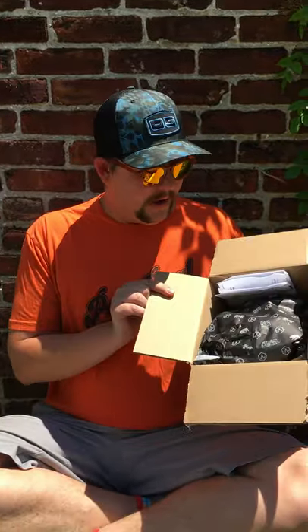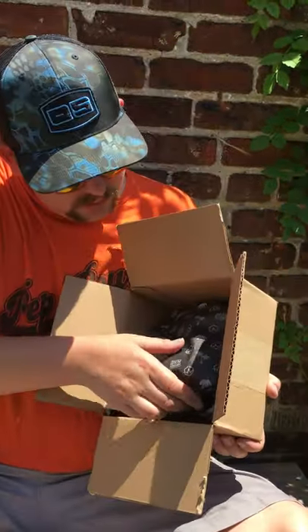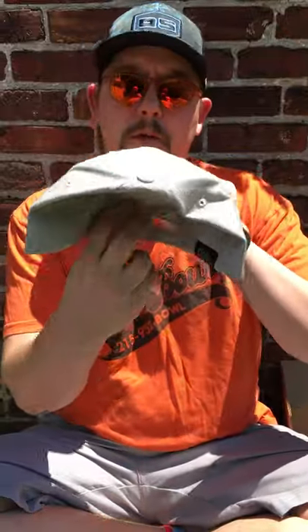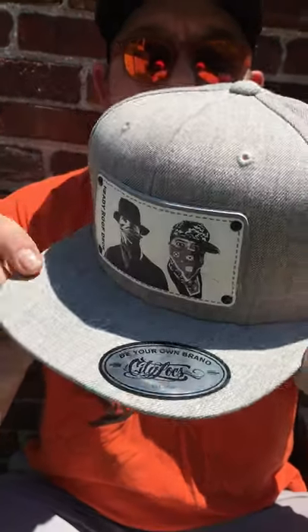Alright, so right off the bat, let's see — we got a little receipt in here. Custom CityLocks wrapping. Let's take a look. Alright, here it is. Wool leather patch with the first Heady Roof Deck promo image on it. Really nice. Wool cap, snapback, flat brim.